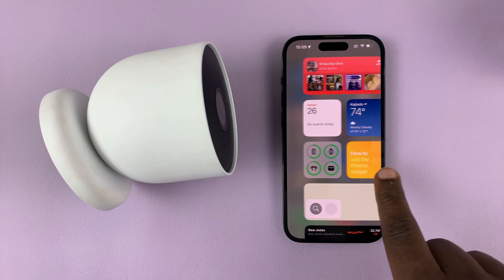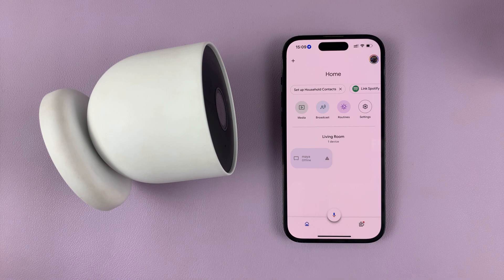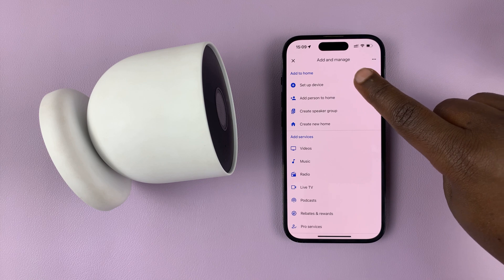Simply go to the Google Home app. Find Google Home either on your iPhone or on your Android phone, and then tap on the plus icon in the top left corner, and then select 'Set up a device.'